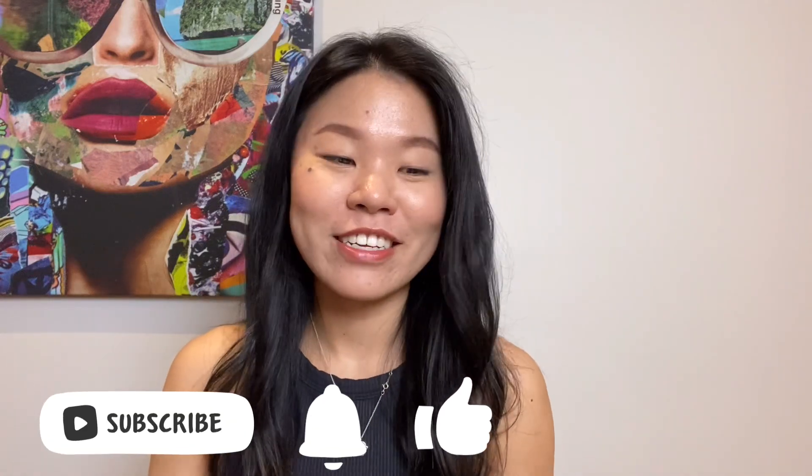Hi friends! Welcome back to my channel. Today we'll be doing a comparison video between the TNA Butter biker shorts, TNA Slick, and the Lululemon Align biker shorts.